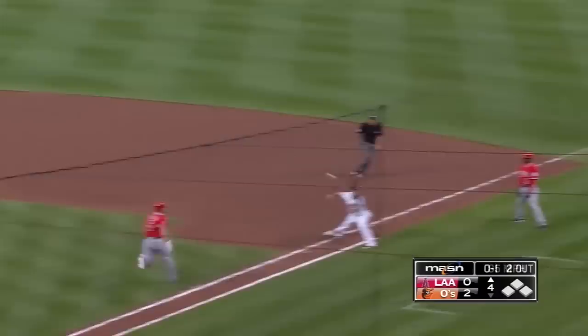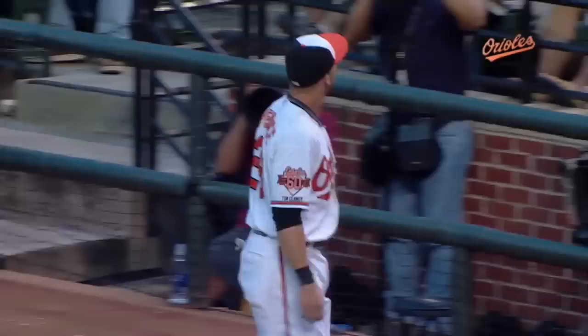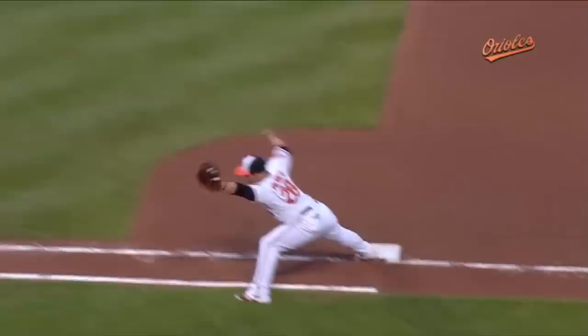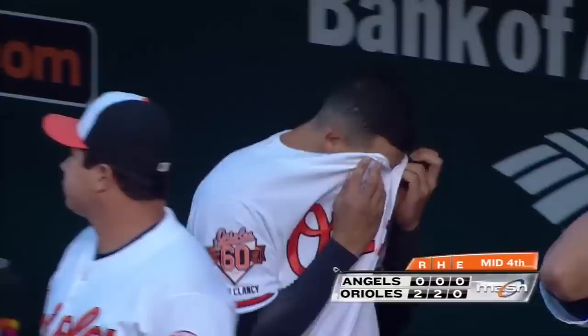Down the third base line, fair ball. Can he do it? Manny — look at that, oh mercy! And a fine play by Pierce on the other end. Give that man a quarterback job. You talk about throwing a long touchdown, right on the money, and a spiral to boot. Look at this arm — that had extra juice on it, and Pierce made a real good play to go to foul territory and hold the bag. Great defense for the Orioles tonight.